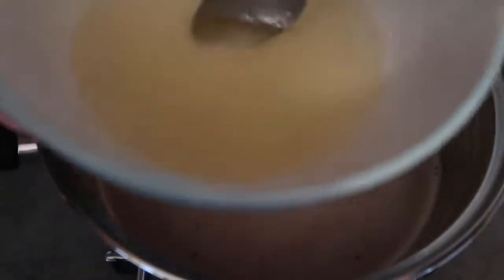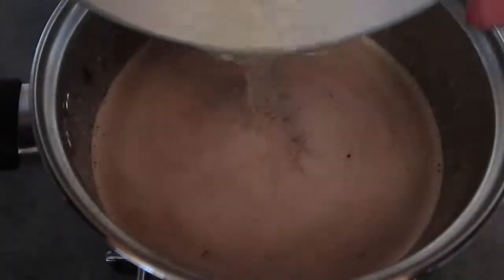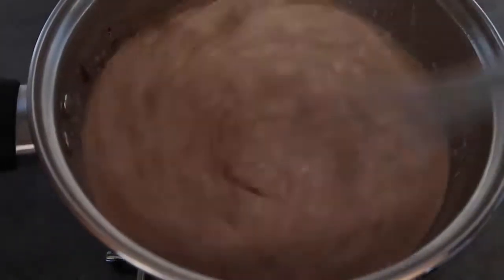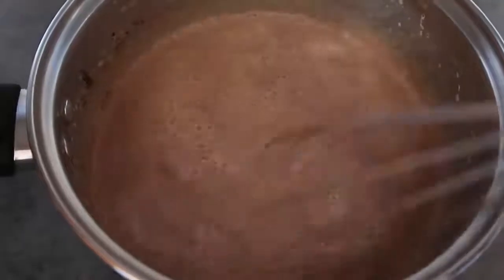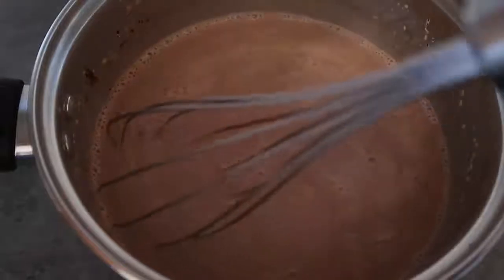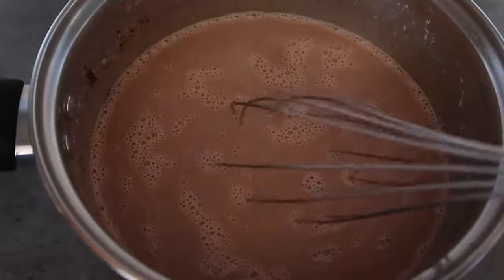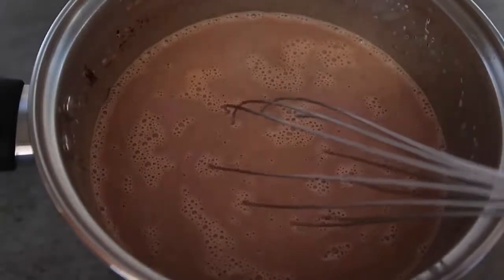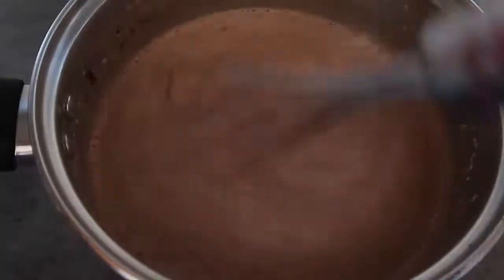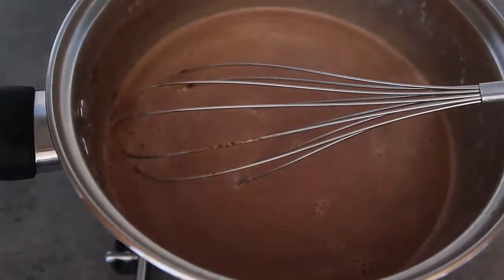Now mix in the gelatin — by this point it will have set into a jelly-like substance. Add it all in and give it a really good whisk. Have a quick taste to make sure it's sweet enough. I love it dark, but if you want it sweeter, add a few tablespoons or even a quarter cup of sugar or stevia now while it's warm so it has a chance to dissolve.